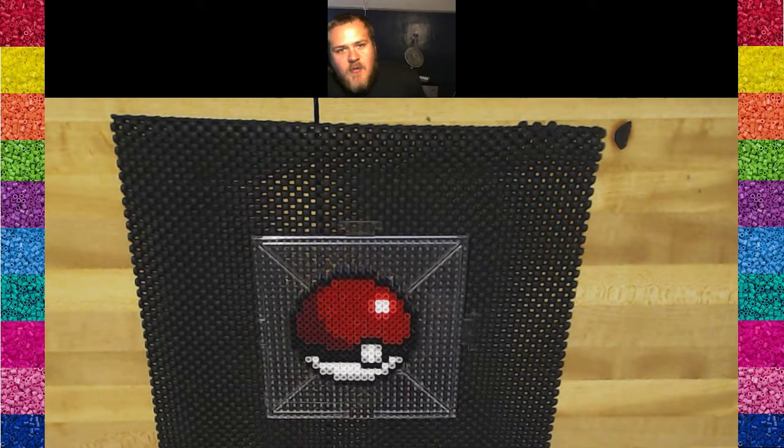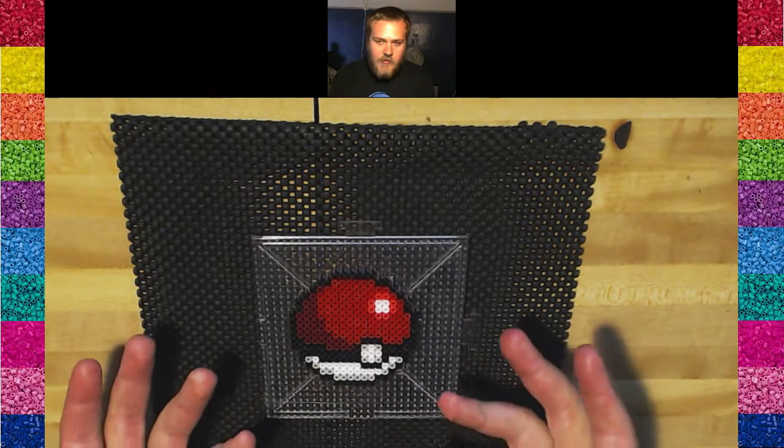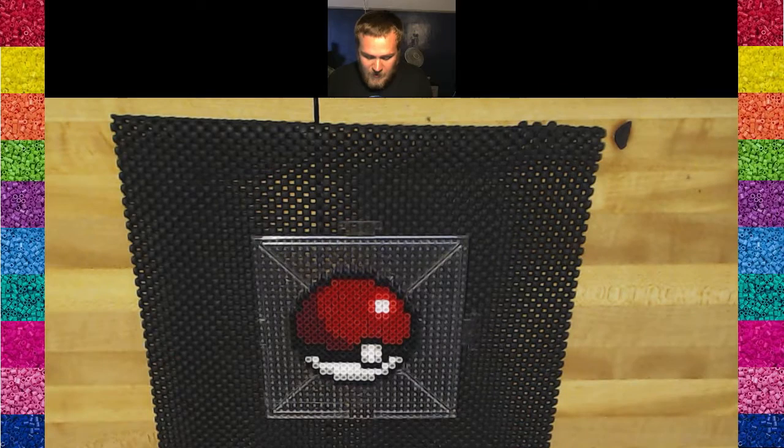Hey guys, it's American Choir Boy here. Today I'm going to give you a video of me making a Perler — or ironing it rather — and it's kind of an update to my previous videos. This is the finalized version. I've been doing these this way for a long time now, so we're going to get you the most effective way to iron a Perler.